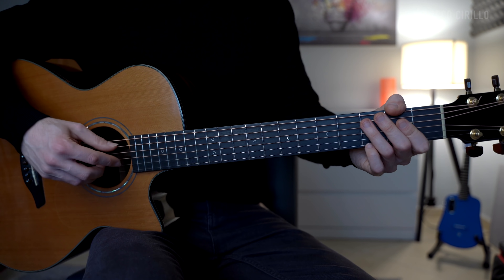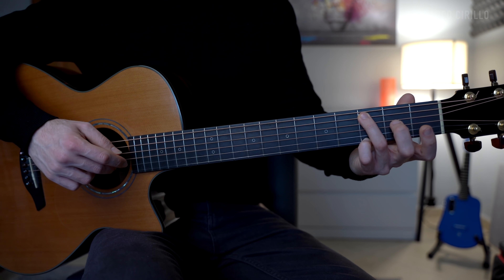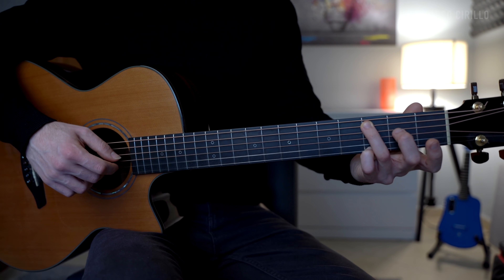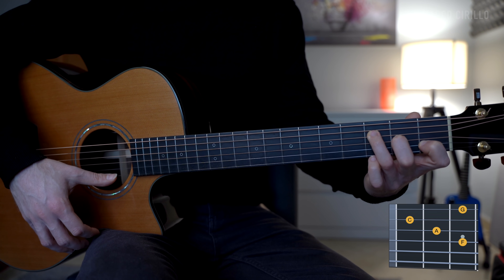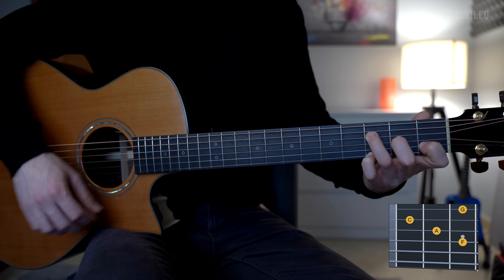The finger picking pattern is the same. The index is on the G string, so we're going to have A, G, B, E, B, and G. Remember always to emphasize the note you pluck with the thumb and with the ring finger. The second chord is going to be an F add 9 chord, played with 4 notes: the root note F, the major 3rd A, the perfect 5th C, and the major 9th which is the note G, on the E string fret number 3. It's the same finger picking pattern, just the thumb is now on the D string.